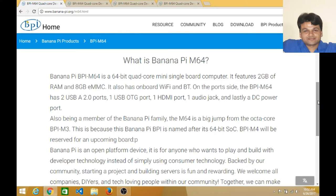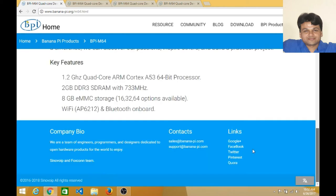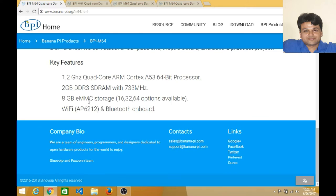This Banana Pi is loaded with a 64-bit quad-core processor. It has 2GB of RAM and 8GB of internal eMMC storage — embedded multimedia controller storage. It is also available with 16GB, 32GB, and 64GB options. This is very good news for IoT lovers.